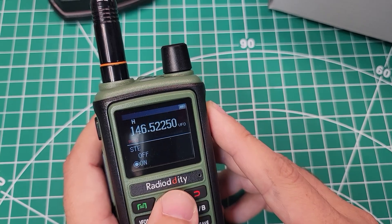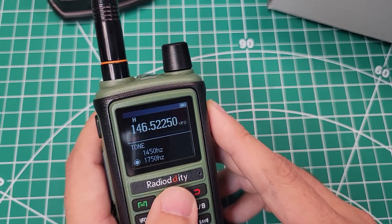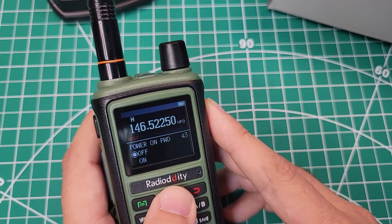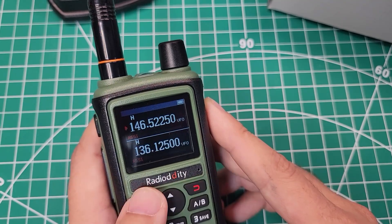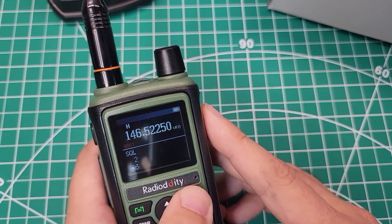Starting back at alarm mode: STE, RP, TRL, roger beep on or off, tone, menu exit time, VOX delay, power on message — logo or voltage — voice priority, reset BFO or all, power on password, stopwatch — again with the stopwatch — and then firmware version 0.08 and hardware 0.1. Then we wrap around at the beginning of the menu. This radio also has the signal strength indicator and dual VFOs.